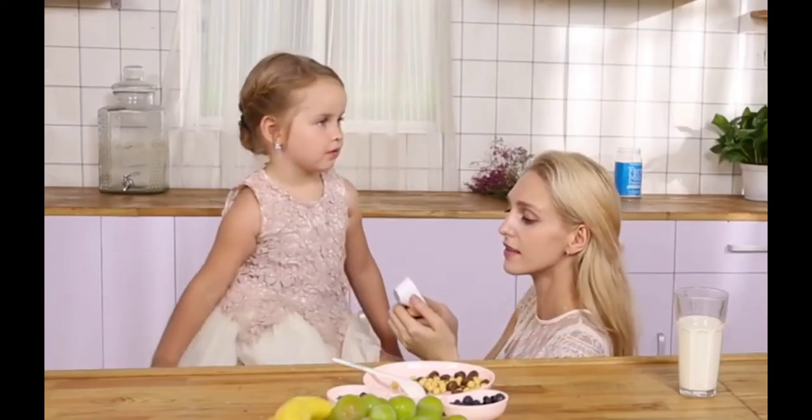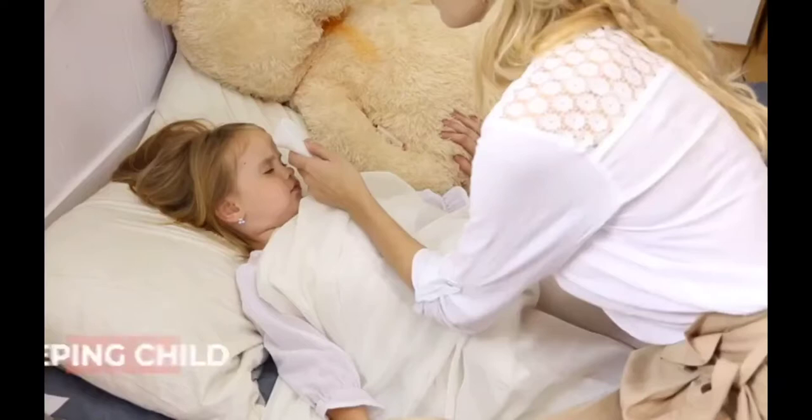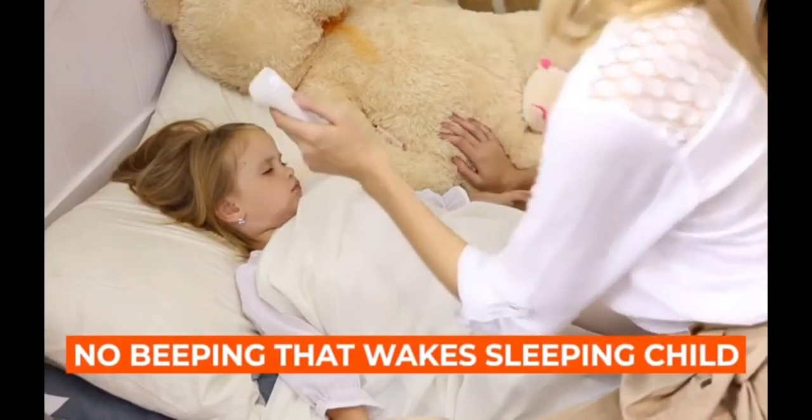You can check your child's temperature without having to touch their skin. No more worrying about spreading germs around your house. And no loud beeping sounds that could wake a sleeping child.